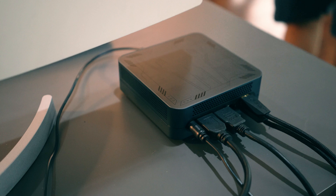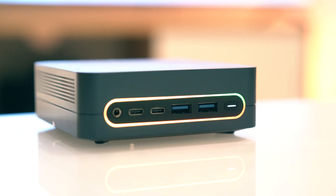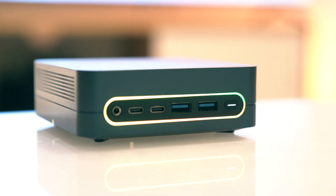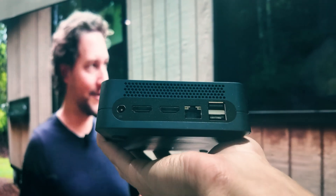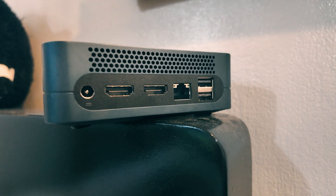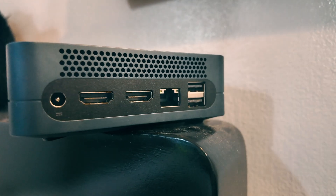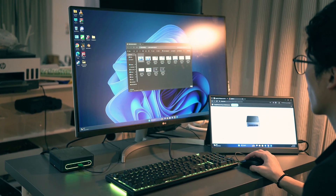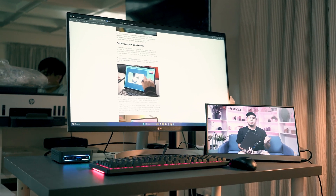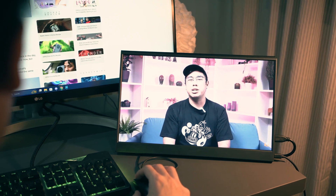Speaking of I/O, the Larkbox S gets a generous array of ports. We get one full-featured Type-C port — full-featured because it supports video output — another USB 3.2 Gen 1 Type-C port, two USB 3.2 Gen 1 Type-A ports, two USB 2.0 Type-A ports, one HDMI 2.0 port supporting 4K at 60Hz output, and another HDMI 1.4 port which can do 4K at 30Hz. We also get an RJ45 Gigabit Ethernet port, a 3.5mm combo audio jack, and the DC-in for power at the rear. This configuration allows for up to three simultaneous displays.